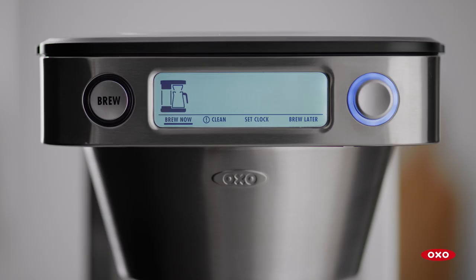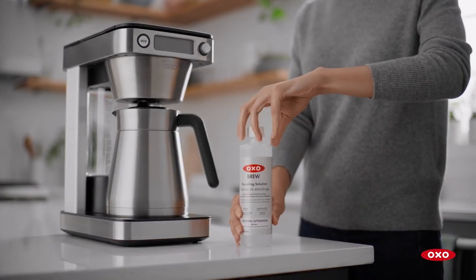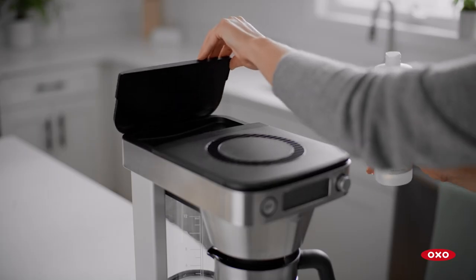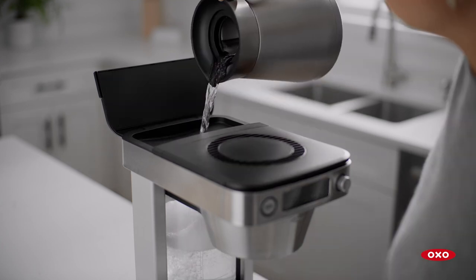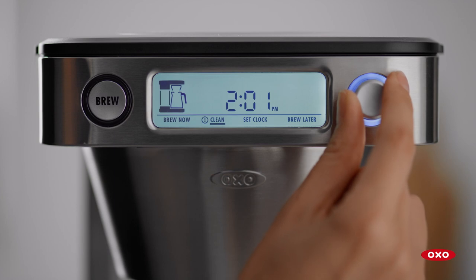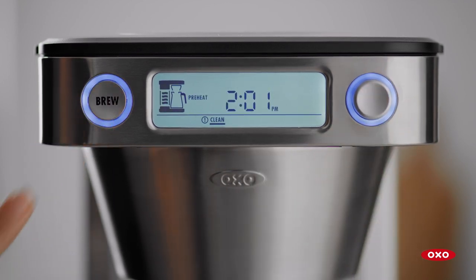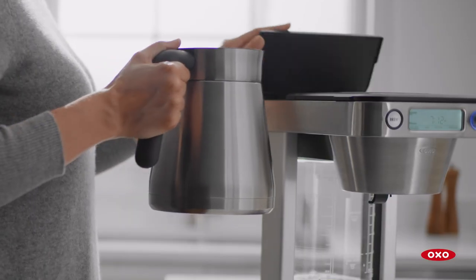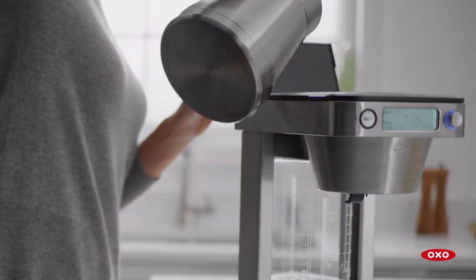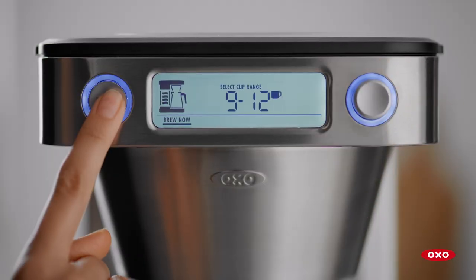Your coffee maker will tell you when it needs to be descaled. Prepare a mixture of water and OXO descaling solution as directed on the packaging. Add the mixture to the machine. Wake up the machine by pressing any button, then turn the knob until Clean is highlighted and press to select. Allow the cycle to finish — this takes about 25 minutes. Then rinse the machine by adding filtered water to the 12-cup fill line and run a water-only 9–12 cup cycle.